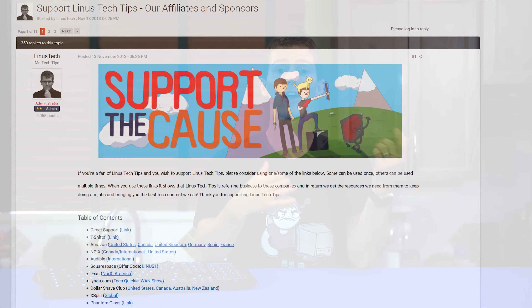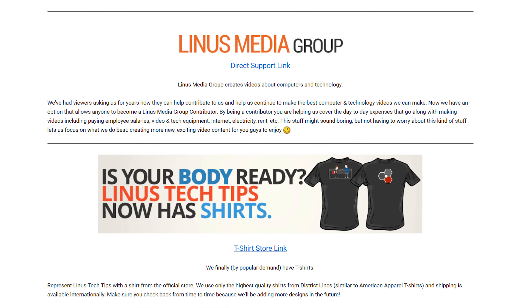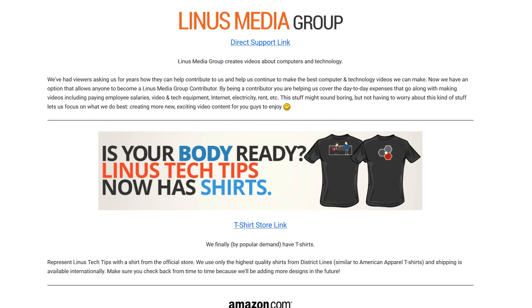That's pretty much it — thanks for watching. If you enjoyed it, get subscribed and hit the like button — it helps us out a lot. You can also support us directly by using our affiliate code to shop at Amazon, buying a cool t-shirt, or with a direct monthly contribution. Once you're done, click that little button in the top right corner and go check out the video where Luke and I build water-cooled PCs with no off-the-shelf parts for under $500 — or at least we try to.